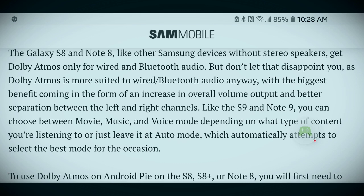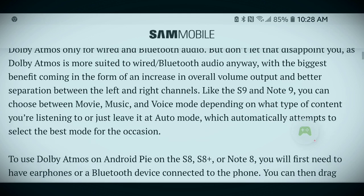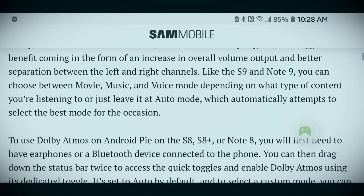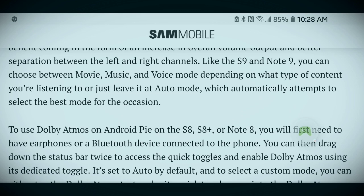There is also better separation between the left and right channels. Like the S9 and Note 9, you can choose between movie, music, and voice mode depending on what type of content you're listening to, or just leave it at auto mode, which automatically attempts to select the best mode for the occasion.